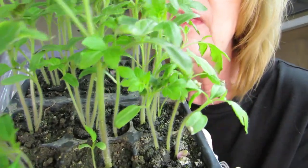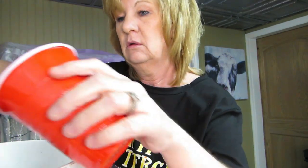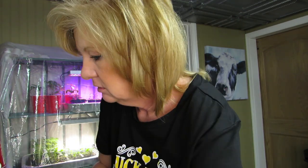When I planted these I wasn't sure how many seeds to put in there, so I dumped a couple in. There's a lot of them and I think there's probably too many. Let's replant some tomatoes. I got my bucket of dirt — we'll just fill it up about that full.